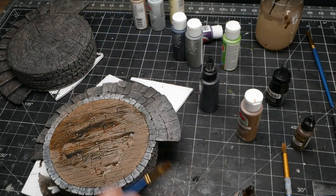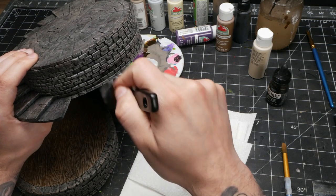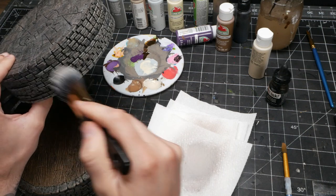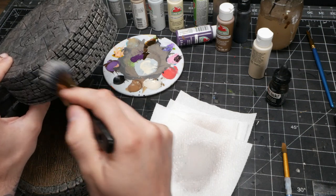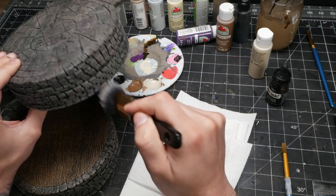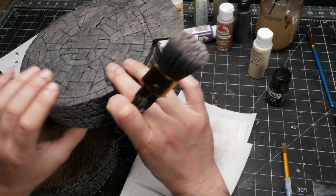Whenever you apply a wash, it will darken the whole piece. You might find that you want to get back some of those highlights that the dry brushing gave you. In this case, you can always go back with a light grey or beige and carefully bring back some of those details. Be careful not to overdo this though — it's easy to be too heavy-handed at this step. Just be cautious and take your time; less is definitely better here.